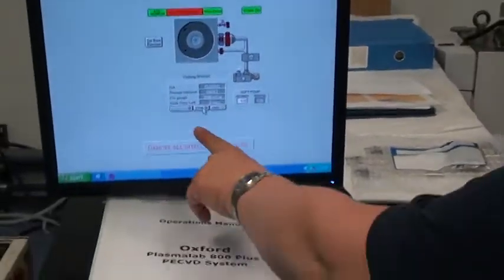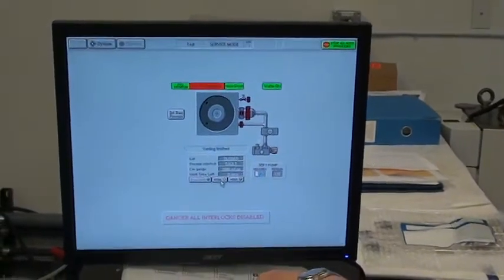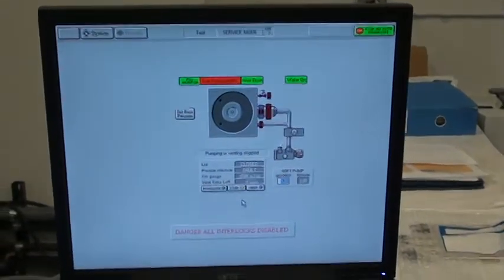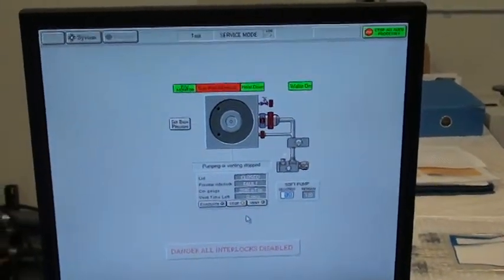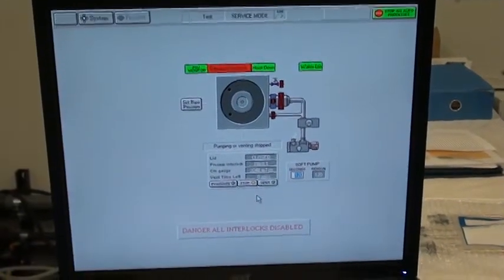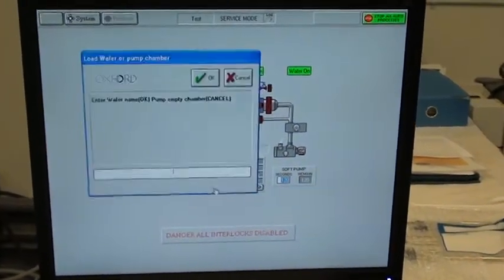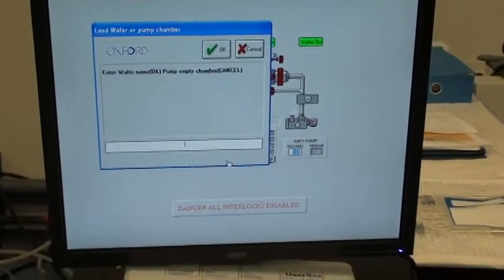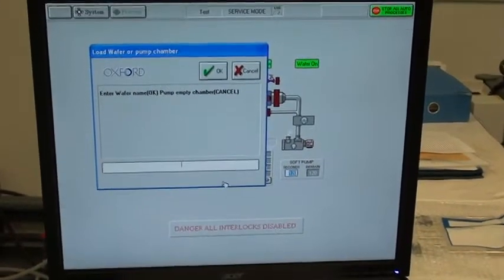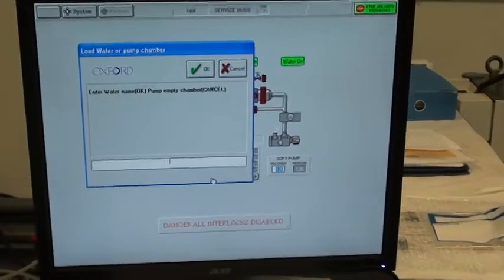Now I'm going to tell her to stop because of this impact. You'll notice the gas pod interlock is red, because we are not under vacuum, so that stops all gases from flowing. So now I tell her to evacuate. Now you can put in your wafer lot number, serial number, however you want to name your wafer or your lot that is in the chamber at this time.